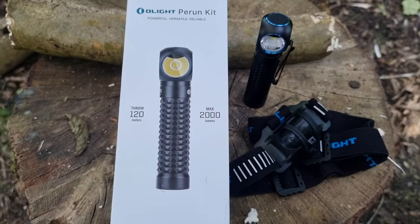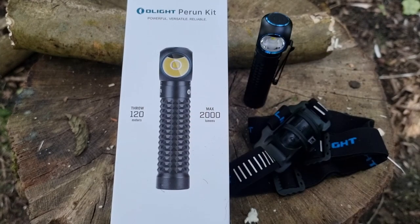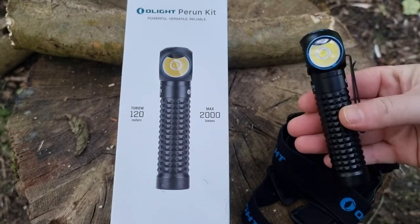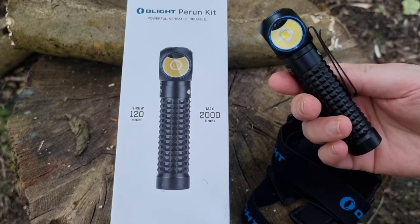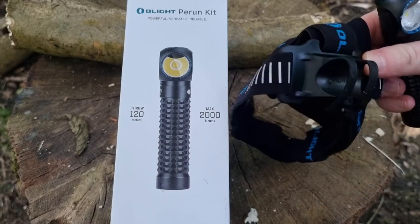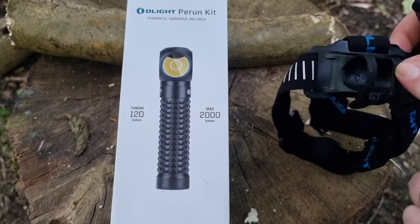Hi guys, thanks for joining me again today. This is another review video — it's quite short. Today we are looking at the Prun Kit 2000 lumens. This kit includes the torch with a detachable clip, and it also comes with a headrest that you can attach it to.